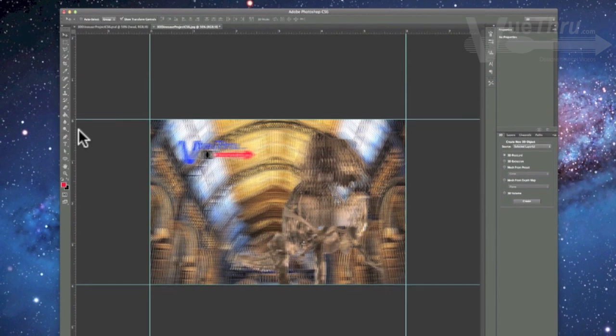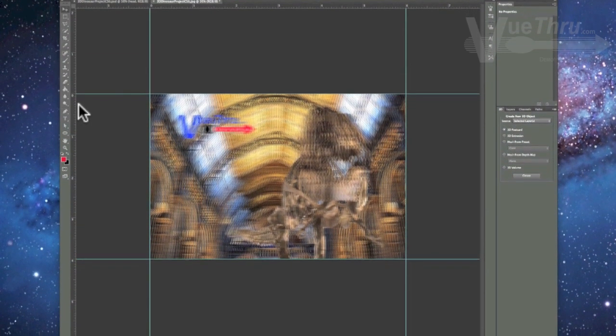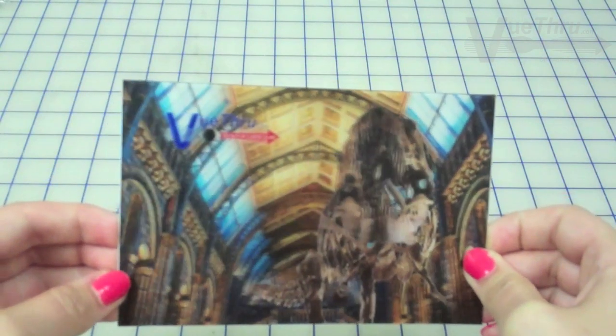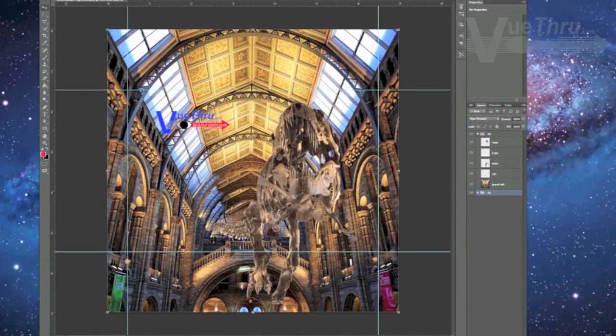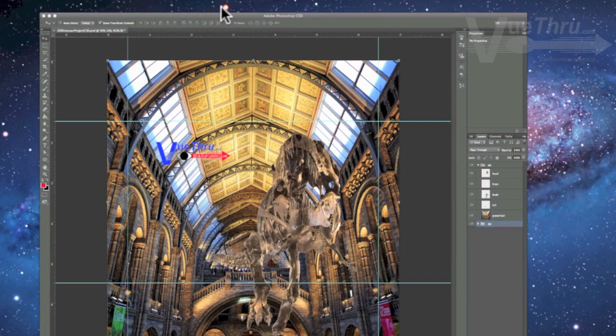On this project, our finished 3D image needed to be a landscape orientation with a print size of 4x6 at 300 dpi. Knowing the finished print size and resolution — dpi, or dots per inch — are two important facts you will need to know whenever you start a 3D design. Your canvas size needs to be slightly larger than the finished print size and start as a square.